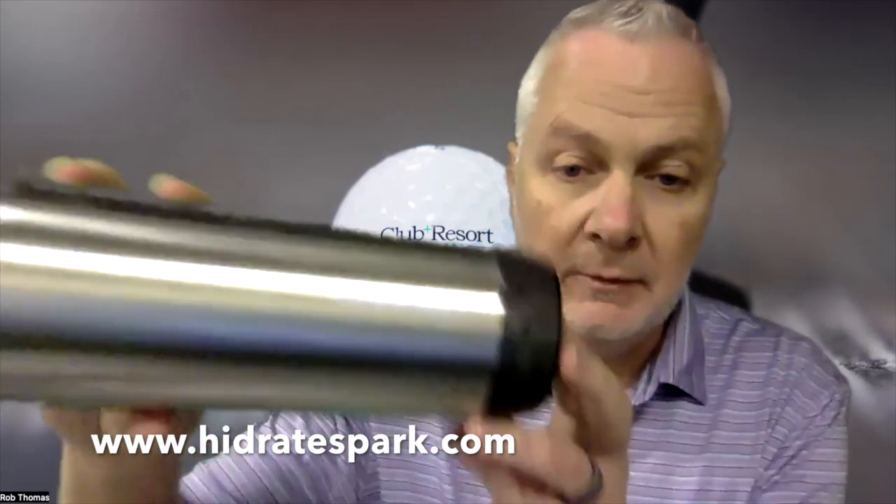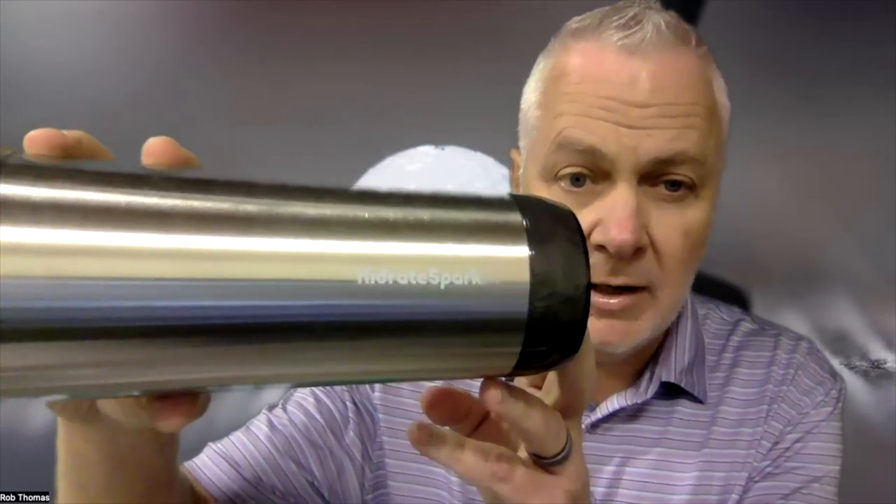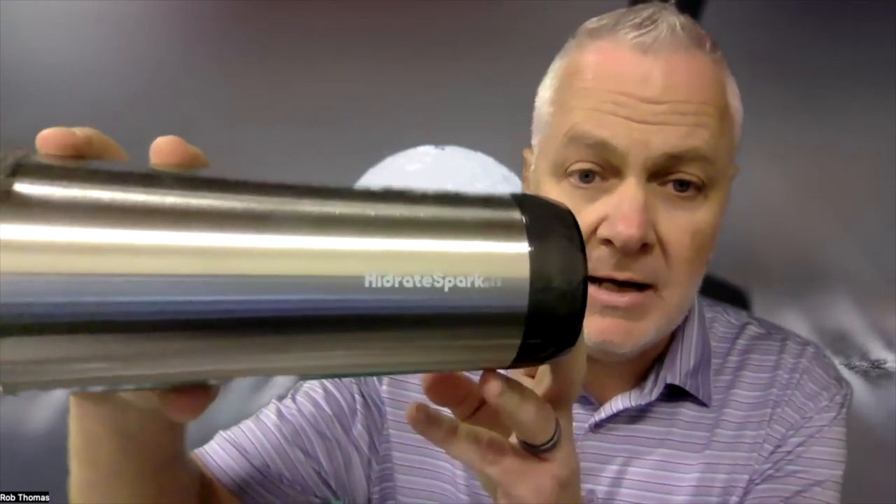Or you can use this handy dandy straw and drink out of that — there you go. The HidrateSpark Pro 20-ounce tumbler is what you need at your club. Stock these in your pro shop, let your members and guests be good to the environment, keep your logo top of mind, and stay hydrated. It's hot out there — or cold, depending on when you're watching this. Visit hidratespark.com — that's H-I-D-R-A-T-E-S-P-A-R-K dot com.